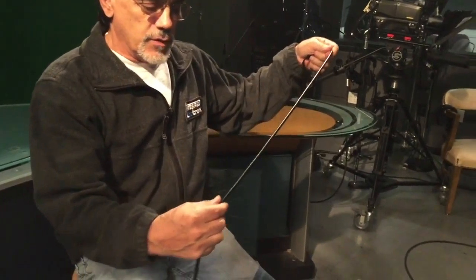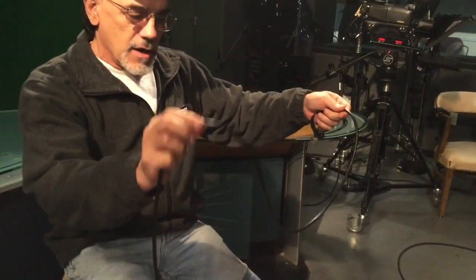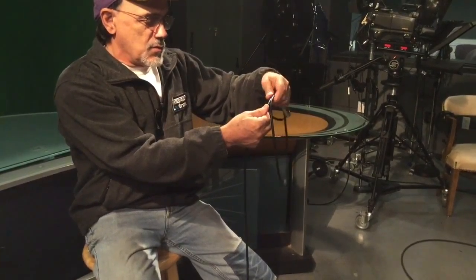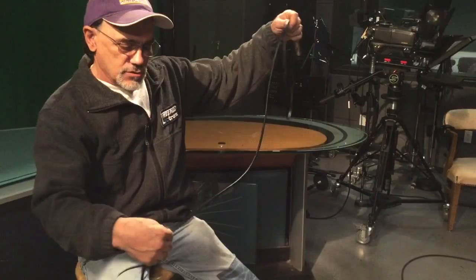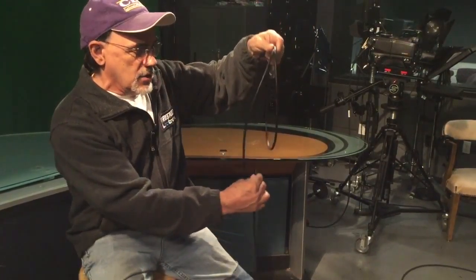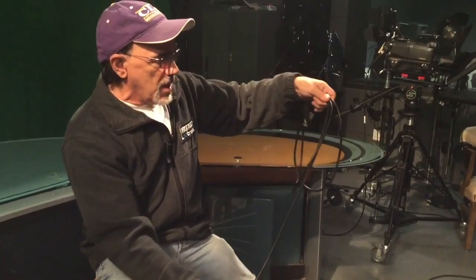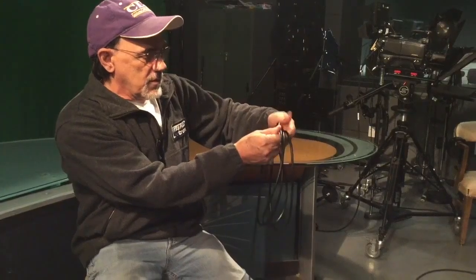Now if you watch closely, this is all in the right wrist here, where you take the cable and you turn it this way, then you get the same length going again and you turn your wrist the other way. Notice that I'm actually putting the next loop underneath the first one.